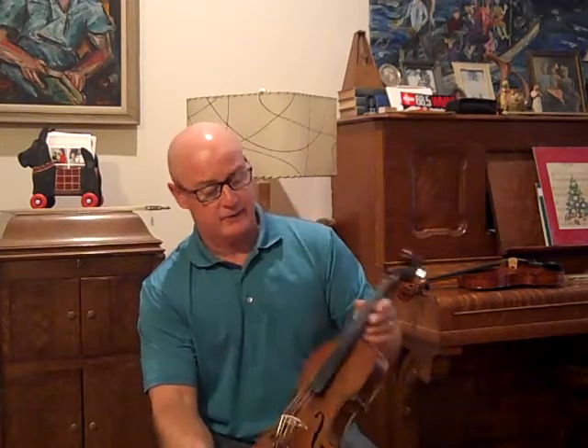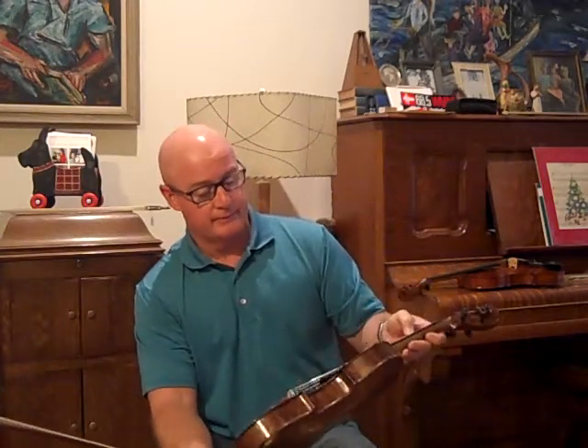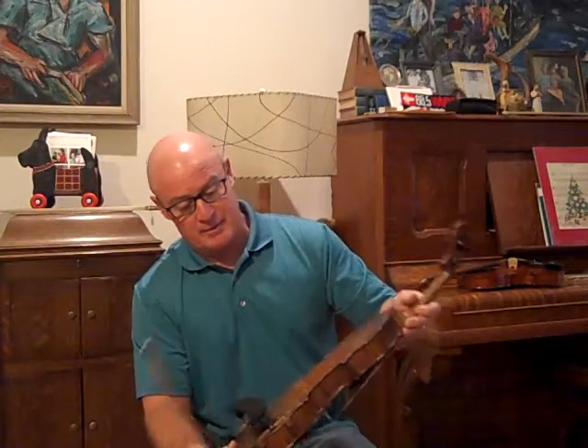It has medium-low action with helichore strings. I'm going to be selling this violin pretty cheap, actually.